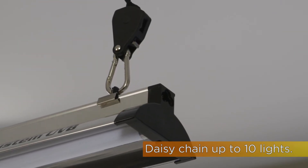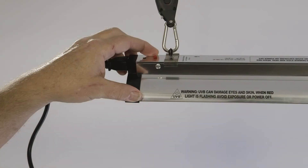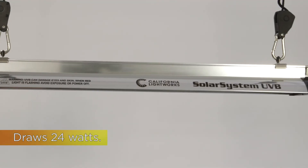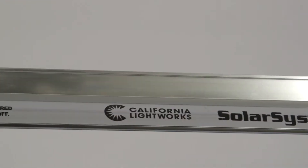You'll need to run this on a separate timer. You never want to work under this light while it's on — it's a very powerful UVB. It only draws 24 watts, but it's quite a big output, which is deceiving. We never recommend looking into the light or working under it.